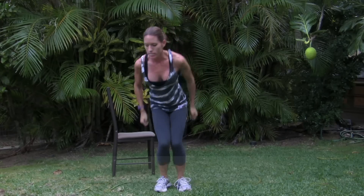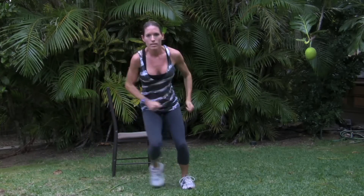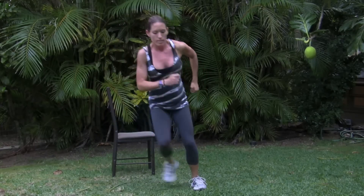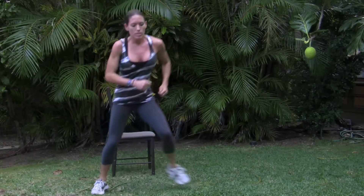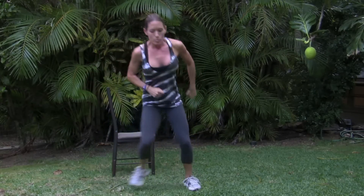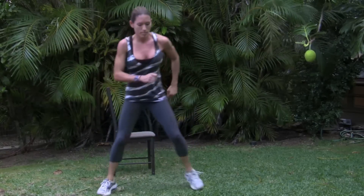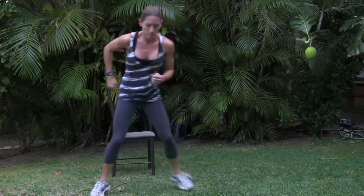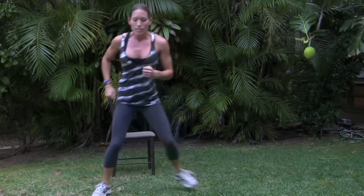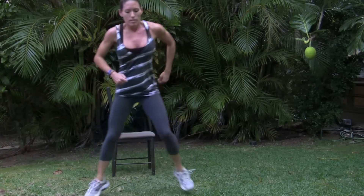Last one is cardio: the ski hop. There's a hard version and an easy version. Use your arms like you're really skiing. As a beginner, if you feel like you can't even talk while breathing and your heart rate feels really high, that's when you slow down a little. Do the hard version if you can, but if it's too much, go slower.